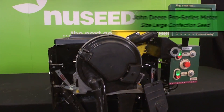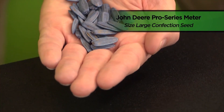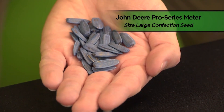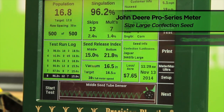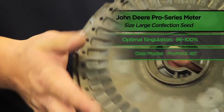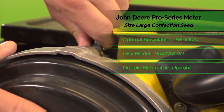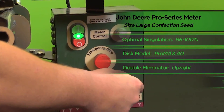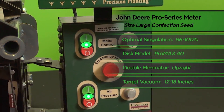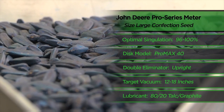In conclusion, when testing our John Deere Pro Series planter running samples of NewSeed's size large confection sunflower seed, our optimal singulation occurred within the range of 96 to 100%. We achieved that level by running a Pro Max 40 model disc with our double eliminator setting in the upright position and a target vacuum between 12 and 18 inches of water. We also utilized an 80-20 talc and graphite mixture on our size large confection seed.